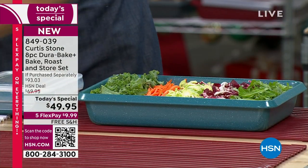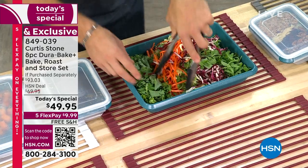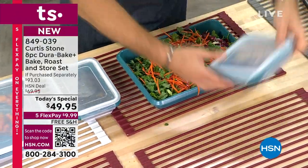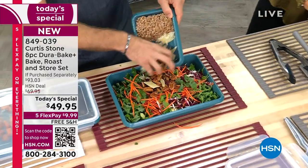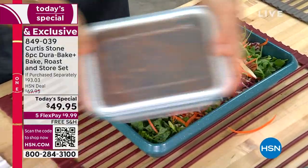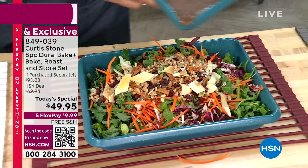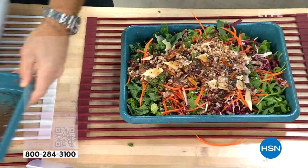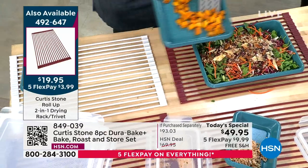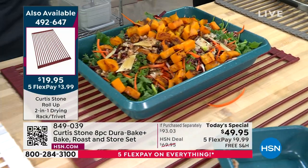I've just done a salad — sliced everything up and brought it in my five-by-seven. I've also got bacon bits, cranberries, and cheese for toppings. Guess what — it's also leakproof. I can shake my vinaigrette around; it's not going anywhere. Pop the lid on, drizzle over your beautiful dressing. And over on my sheet pan, I've roasted some squash — sweet potato would be nice too. Toss that over the salad and it's gorgeous.